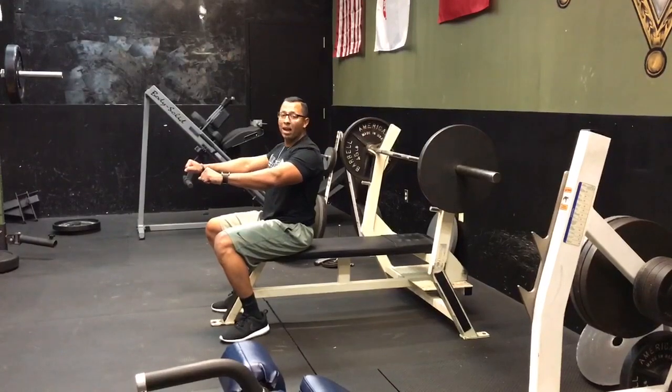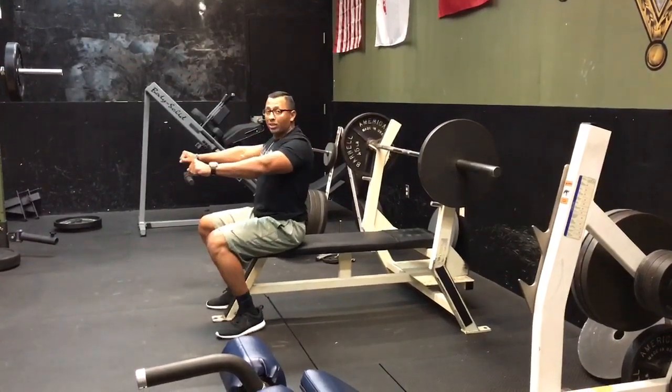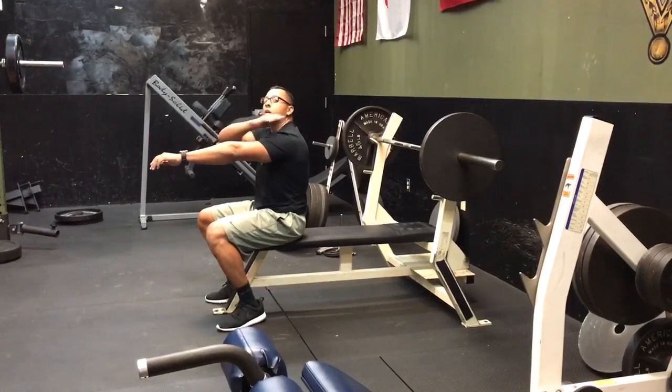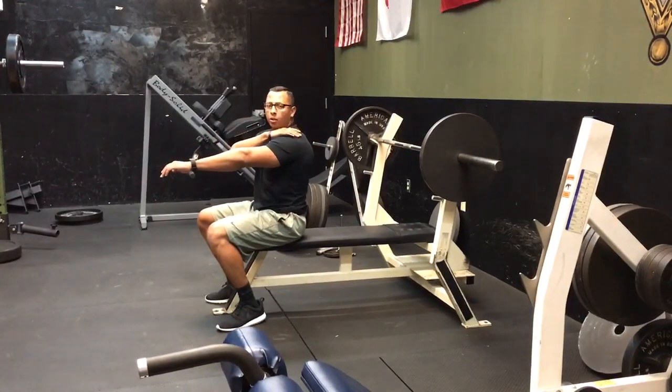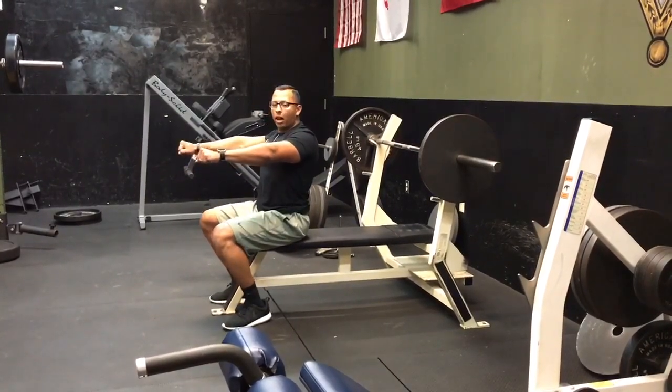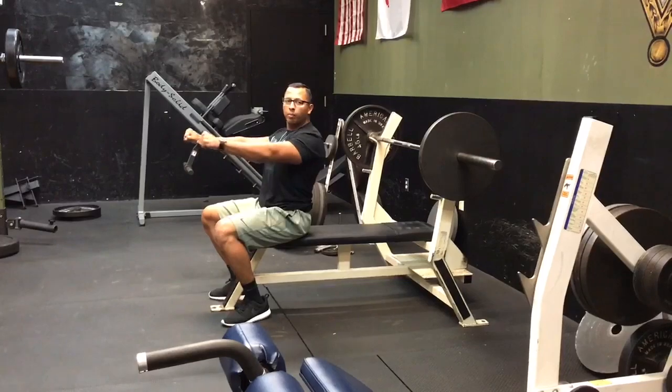The other thing is our back position. We want to make sure our scaps are retracted and down — not all the way protracted, because that's going to cause our upper back to loosen up and cause some shoulder pain. So nice and tight here the whole time. Pull the bar down to your chest, then press back up.